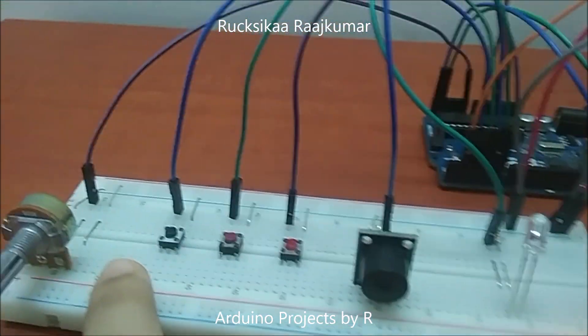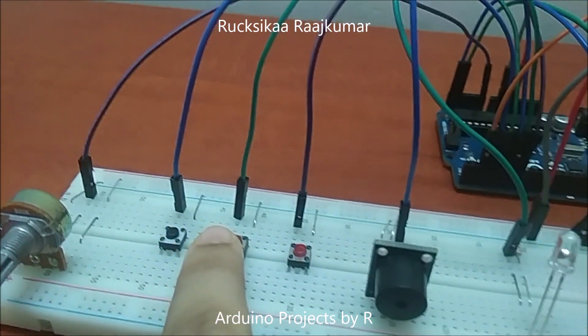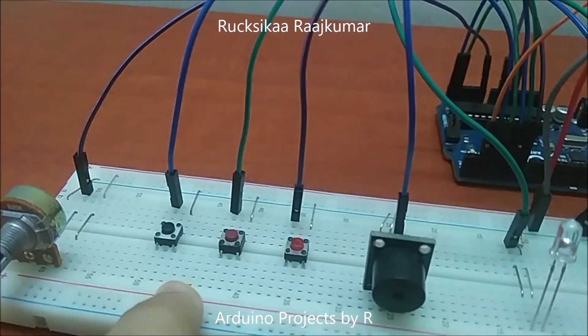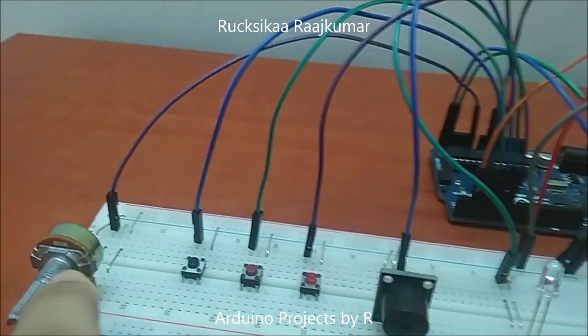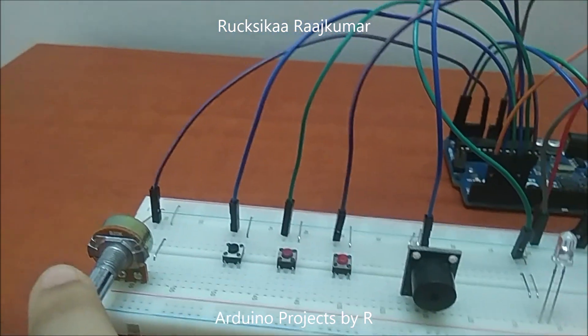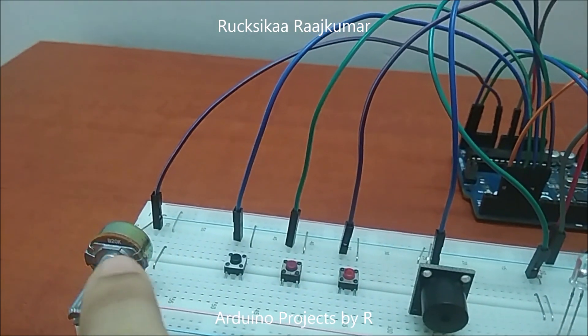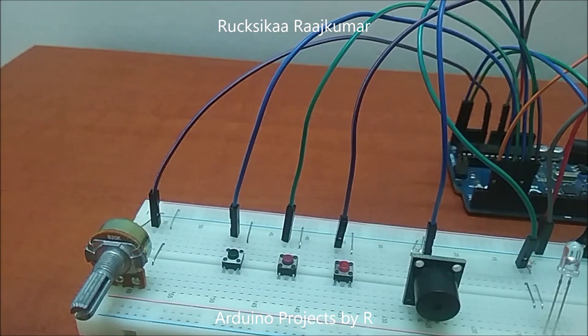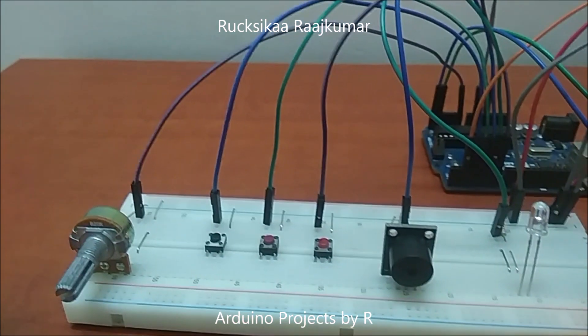And once you've set the timer, you can switch it off. Pressing this button again will start the timer, and after you've finished, you can press this button again. I have used the 10K potentiometer over here to set the countdown timer, and the analog values will be mapped to the number of seconds. And I've programmed my Arduino UNO to do that.